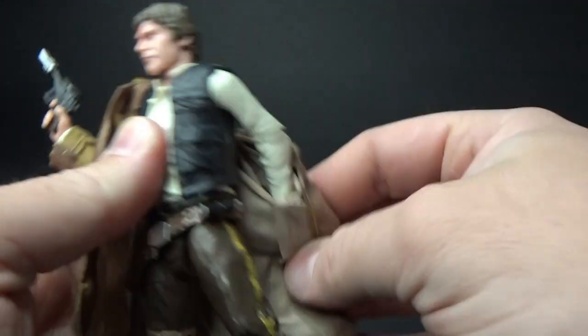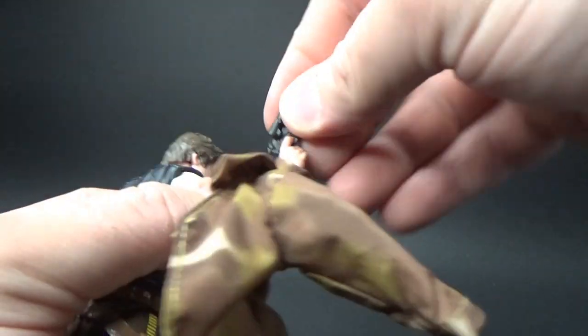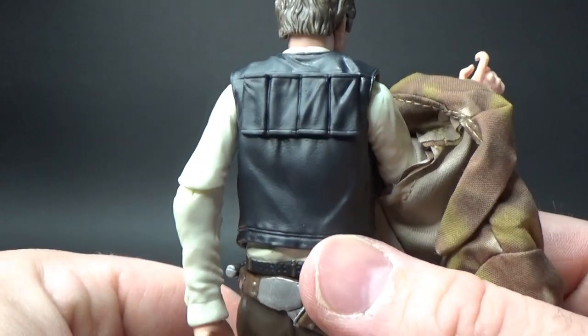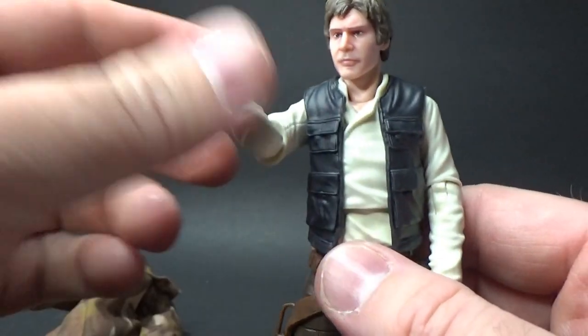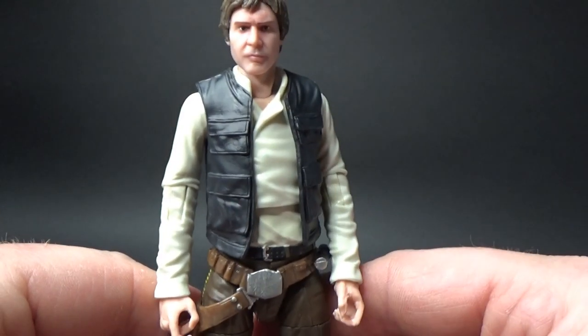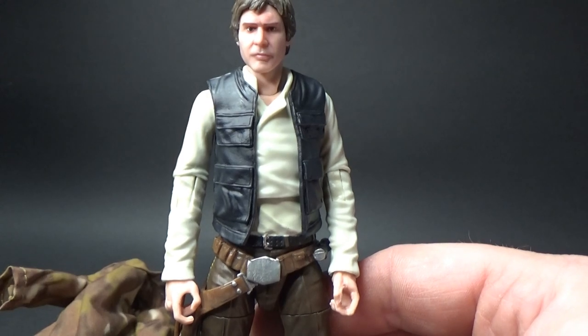I may just take that off actually, and we'll get a look at the underneath. So yeah, this looks like a new vest to me. It's a quality, quality Han Solo figure. I'm really, really happy with this one.